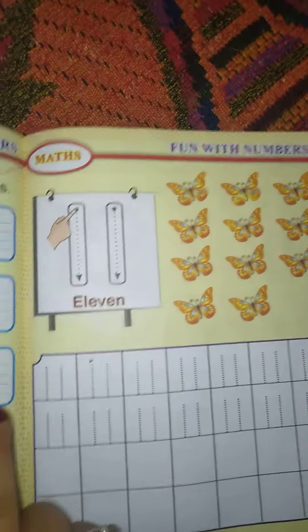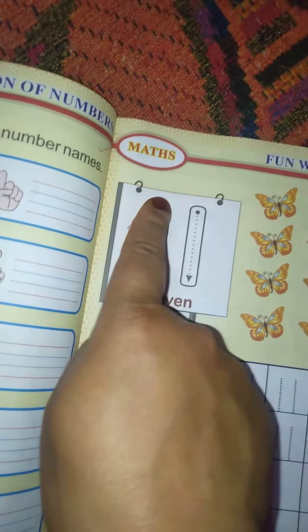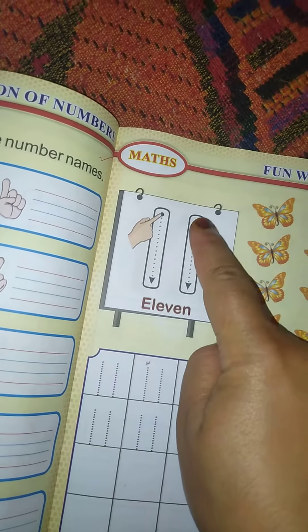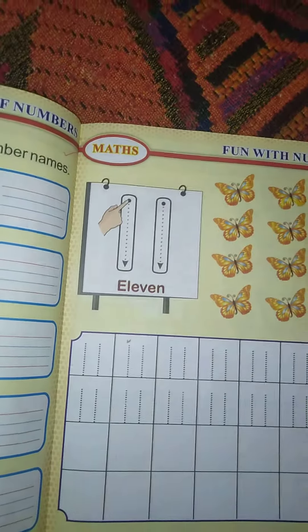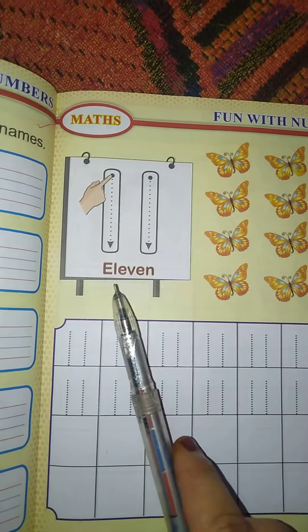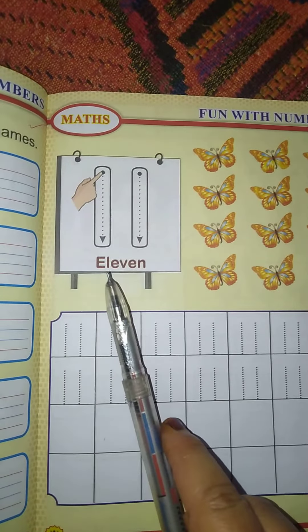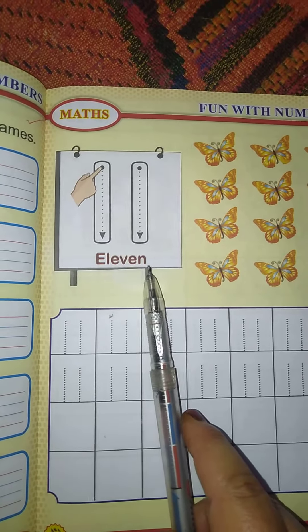Put your finger and start tracing it — right from top to bottom, 1, and right from top to bottom, 1. That makes 11. Also read and spell it: E-L-E-V-E-N. 11 — eleven.